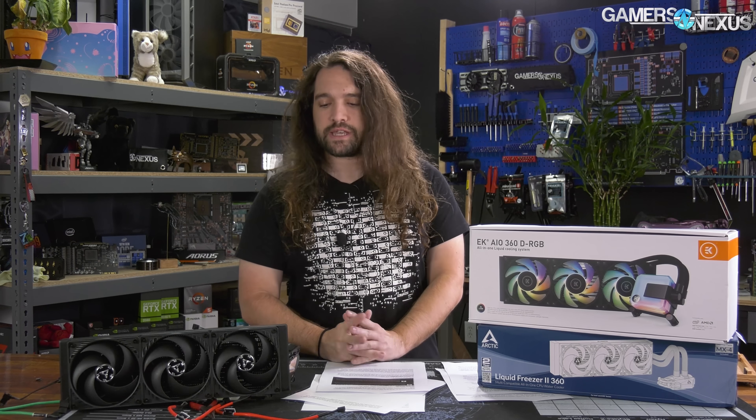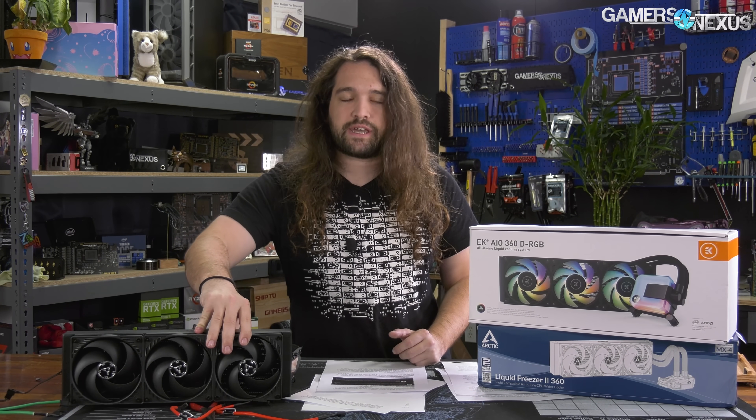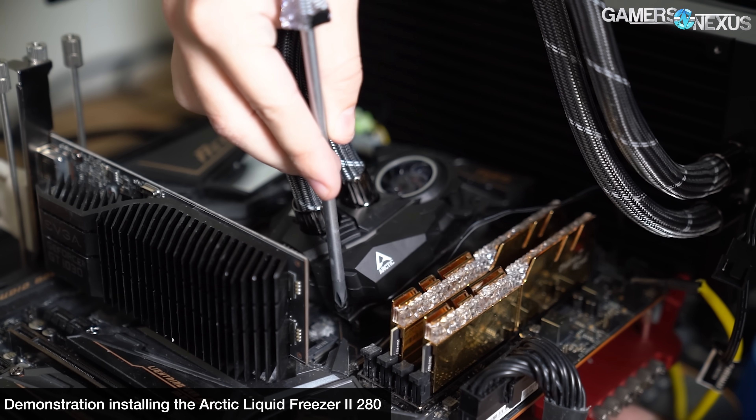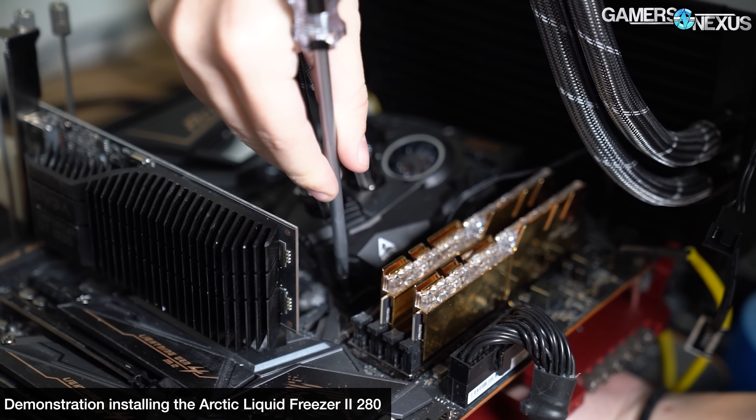A couple of quick notes. The Arctic tank is thicker on average than tanks from, say, the NZXT X62. That does start to lend it a bit of an advantage, in addition to some of the other advantages we've discussed, like in our teardown of the cooler. We also previously talked about some of the installation difficulties, which we'll show on the screen from last time.